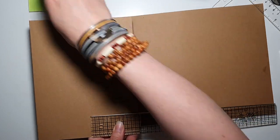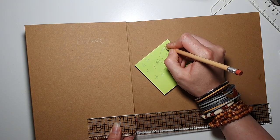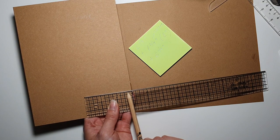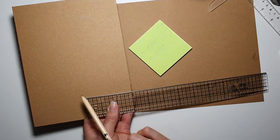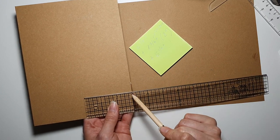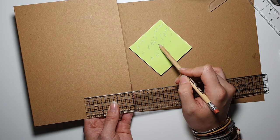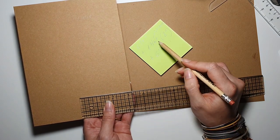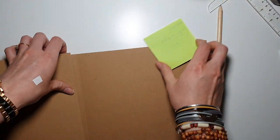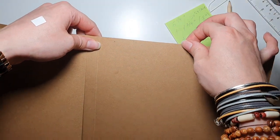We have to keep in mind one and three quarter inches was our spine, and we want a three-inch flap. However, you can make the flap as wide or as small as you like, or just leave it without a flap at all. Three inches plus one and three quarter inches gives me four and three quarter inches, so let's go five inches to be on the safe side. I'm going to cut at five inches.